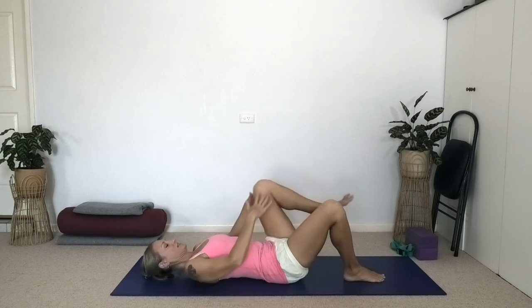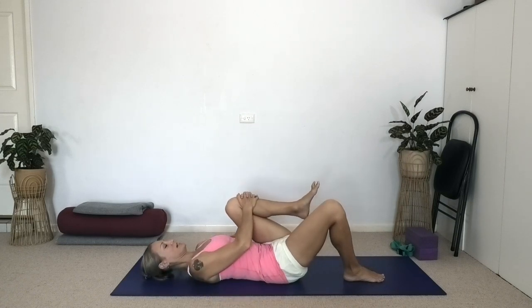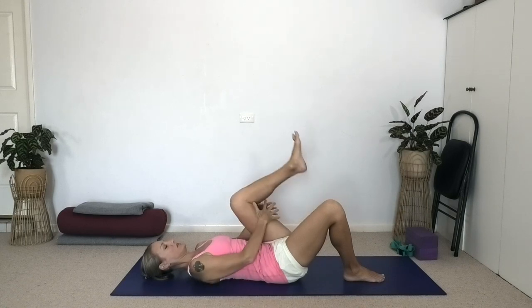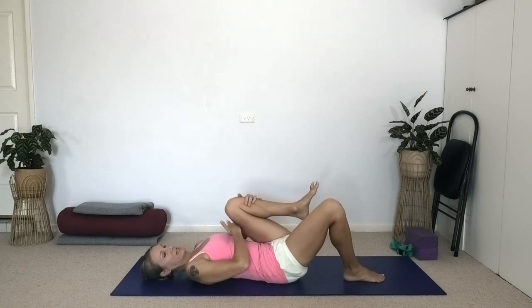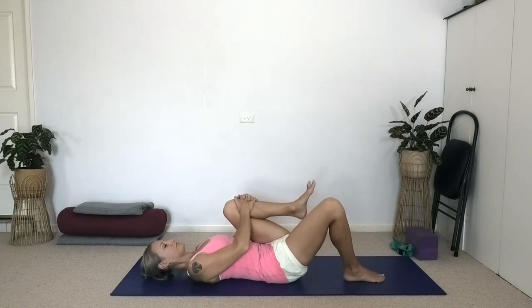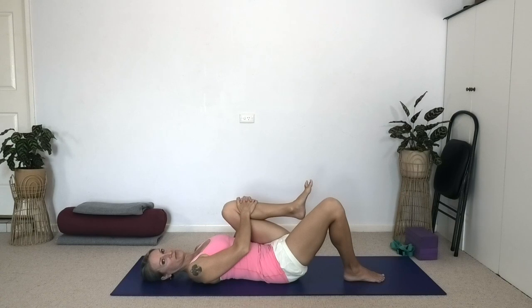Let's repeat now with the left leg. Catch the shin, interlock the fingers around the left shin — unless your knee does not like that deep flexion, in which case you hold behind the thigh. Again, we're drawing the thigh close to the ribs and the knee close to the chest. The right leg's remaining bent, foot on the floor. As we're drawing this left hip into flexion, you feel your lower back on the floor.